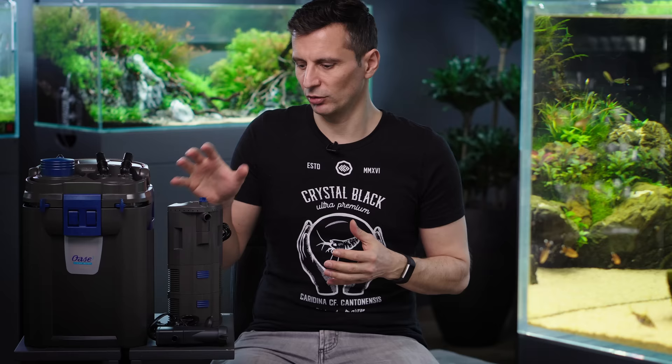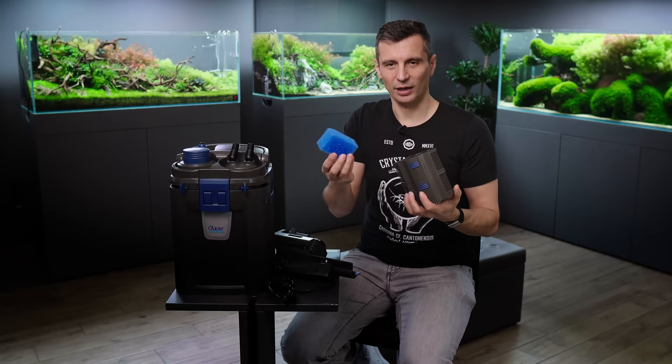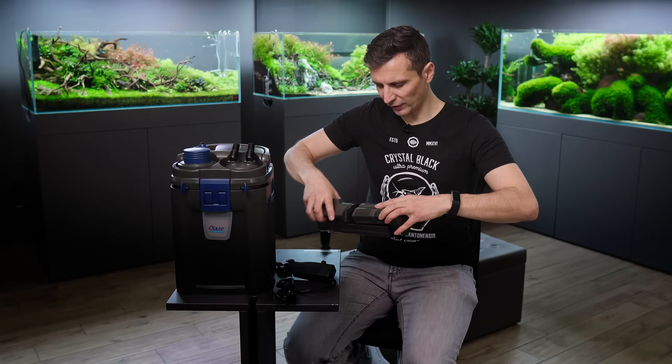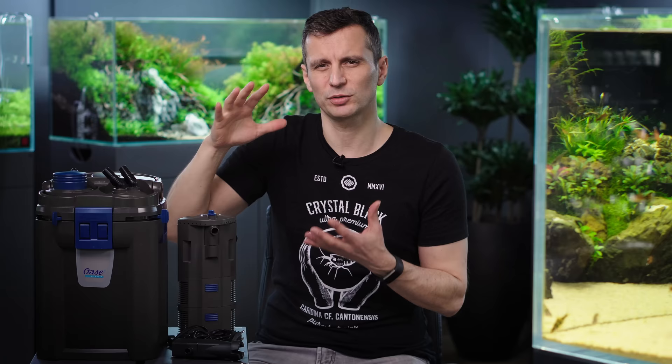Let's talk about the different filter types. The first type of filter that you will see when you start this hobby will be the internal filter. I'm having the OASE internal filter here in my hand. It has sponge in it, so no surface at all. You're supposed to change the sponge to some biological filter media — just buy 500ml, half a liter of Seachem Matrix, pour them in and you're gonna be fine. I really think that internal filters are only good for aquariums of around 20-30L maximum.